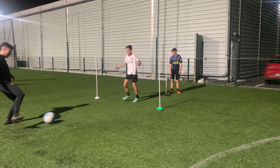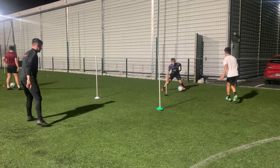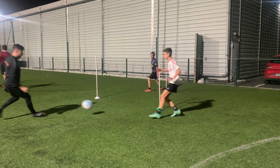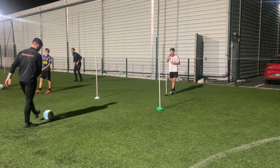Hold on. One more. Green. Set and move. Hips. Touch. Good. Love it. Yes, team. Are you ready for it? Oh, I'm sorry. Good adjustment. Fine.